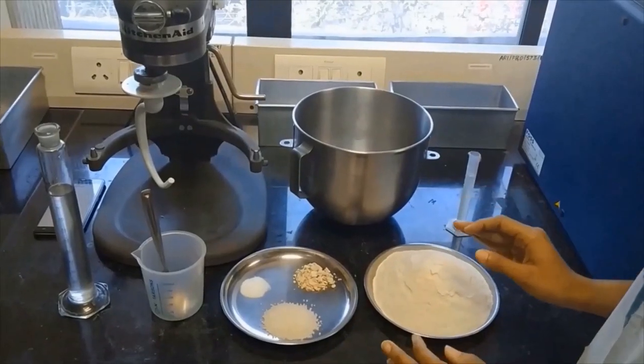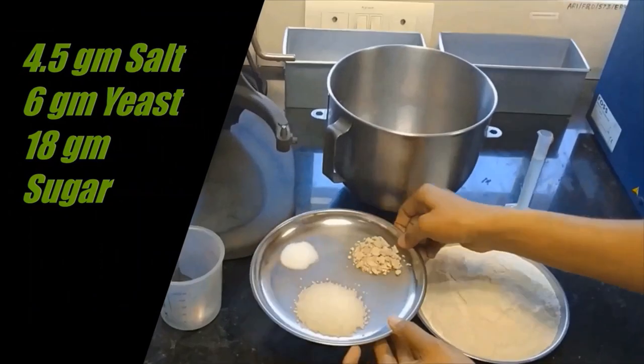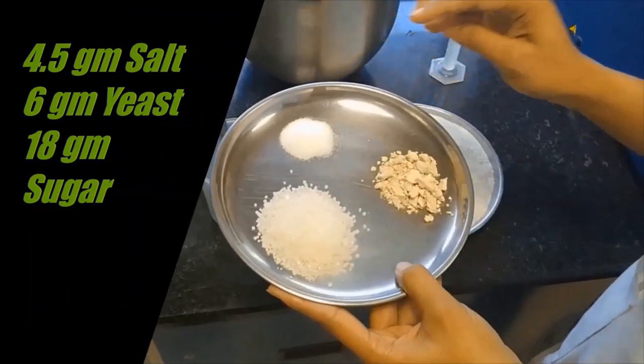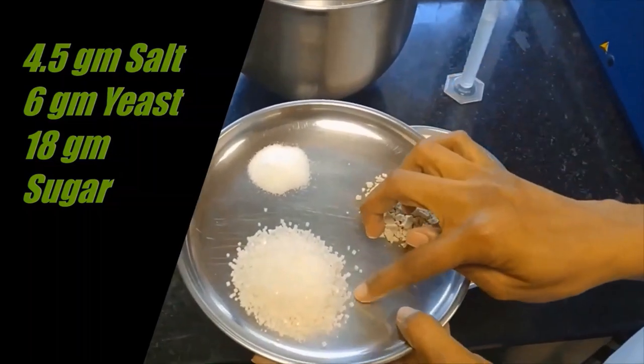So friends, let's start with the bread preparation. For bread preparation, we are going to prepare the suspension of salt, then yeast and sugar.